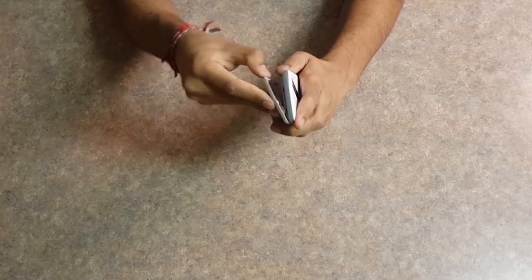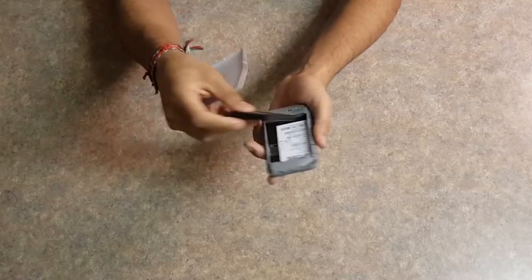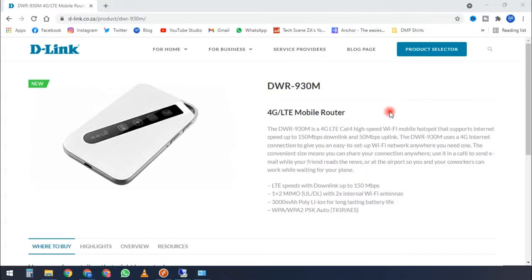Some of its key product features: it includes Cat 4 LTE with 150 Mbps download and 50 Mbps upload. It has an 8-device capacity as well as MIMO 1x2. It has two internal Wi-Fi antennas and a 3000 mAh poly lithium-ion battery for long-lasting life. It includes WPA and WPA2 as security protocols. This is for someone who wants Wi-Fi coverage but is on the move and can't be plugged in. You can check the D-Link website to find retailers selling this.